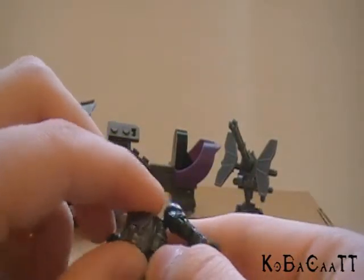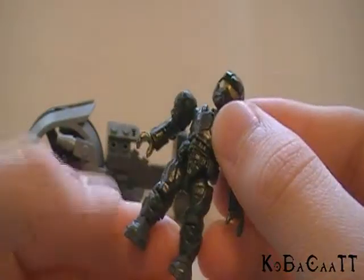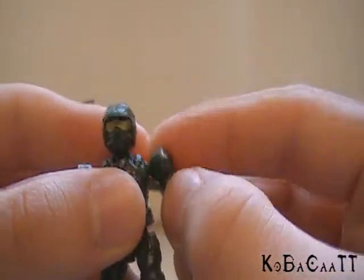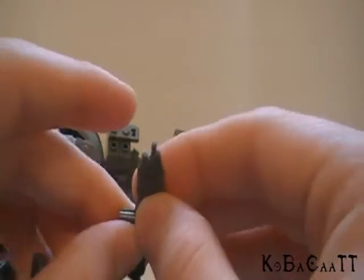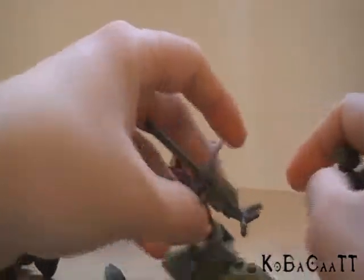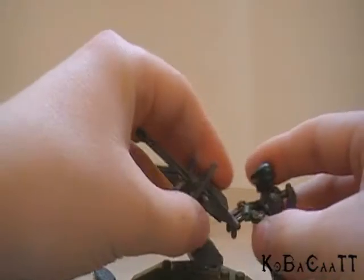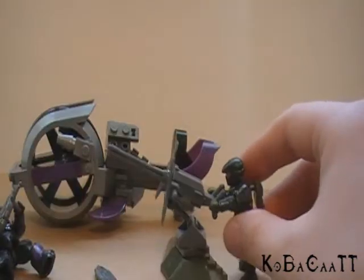The Marine here has the same articulation as the Brute, except he doesn't have an open peg hole in his back because they give him a backpack, which is pretty cool. He looks a lot like the Spartans as far as the feet, though they made the boots a little big. Overall it's still pretty cool — he looks just like he does in Halo Wars. The assault rifle could go into the back if he didn't have the backpack, but he can hold it and it's pretty in scale. With the turret, it has a couple of different places you can hold on to it, so you can position the figure however you want.